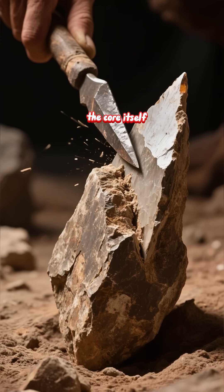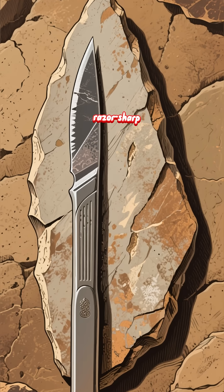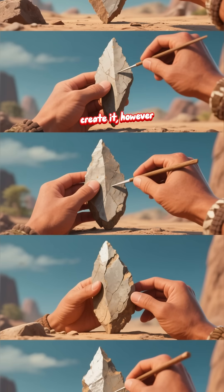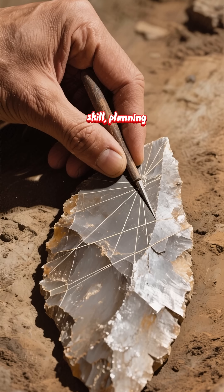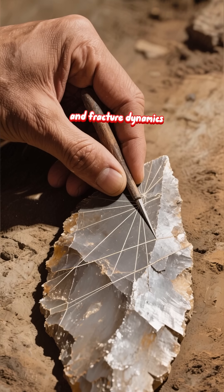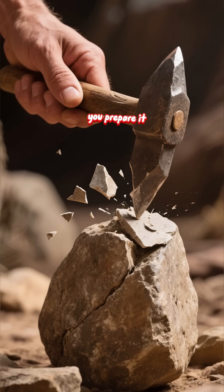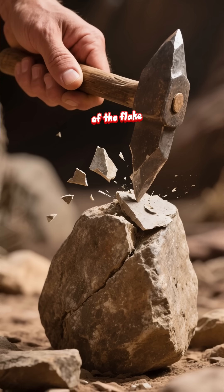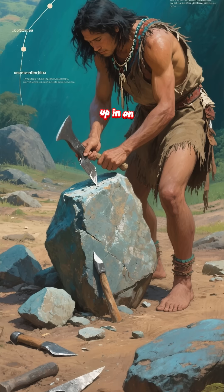The goal isn't the core itself — it's the flake that pops off of it. That flake is razor-sharp, often sharper than a modern surgical scalpel. The process to create it, however, is the first major hurdle. It requires incredible skill, planning, and a precise understanding of geometry and fracture dynamics. You don't just hit the rock — you prepare it, striking specific platforms to control the shape and size of the flake. One wrong strike and the core shatters. This isn't a skill you pick up in an afternoon.